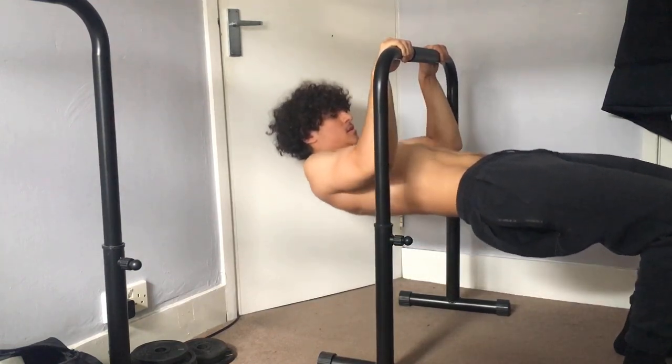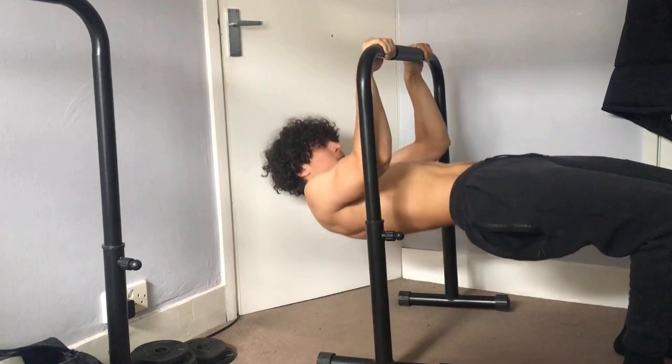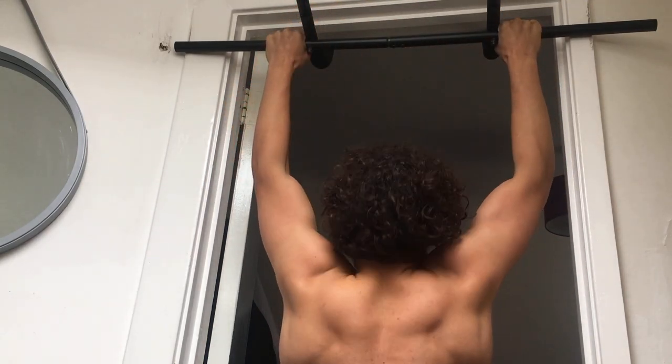Another great exercise for learning pull-ups are rows. They are a great horizontal pulling exercise that will help you build more strength in your back. I recommend combining both rows and jumping pull-up negatives into your routine if you're trying to achieve a pull-up.